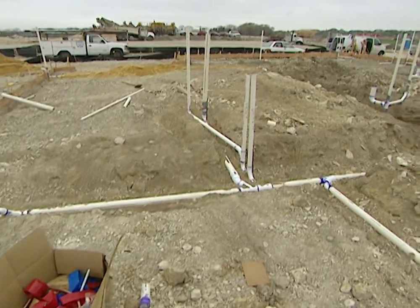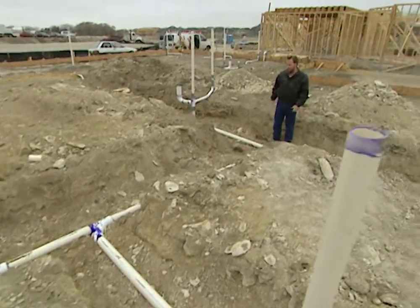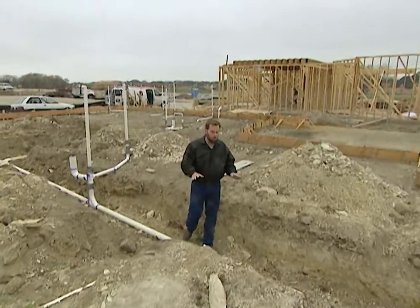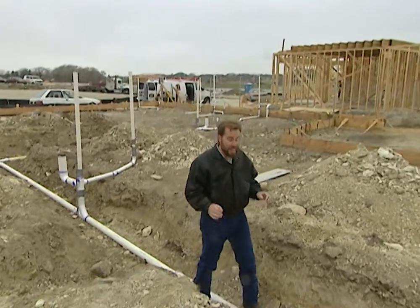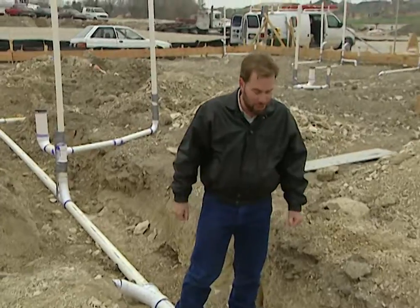If you've ever driven by a construction site before they put down the foundation, you might wonder what all these pipes are sticking up in the air. This is actually our ground plumbing, our rough-in plumbing. It has to go in before we pour the concrete foundation, and it needs to go in the right spot because it's going to be hard to change afterwards.